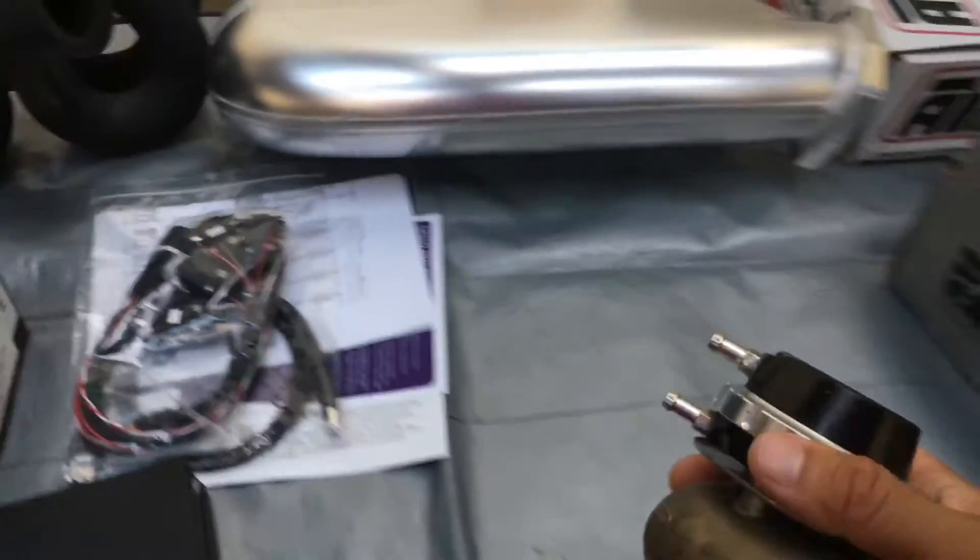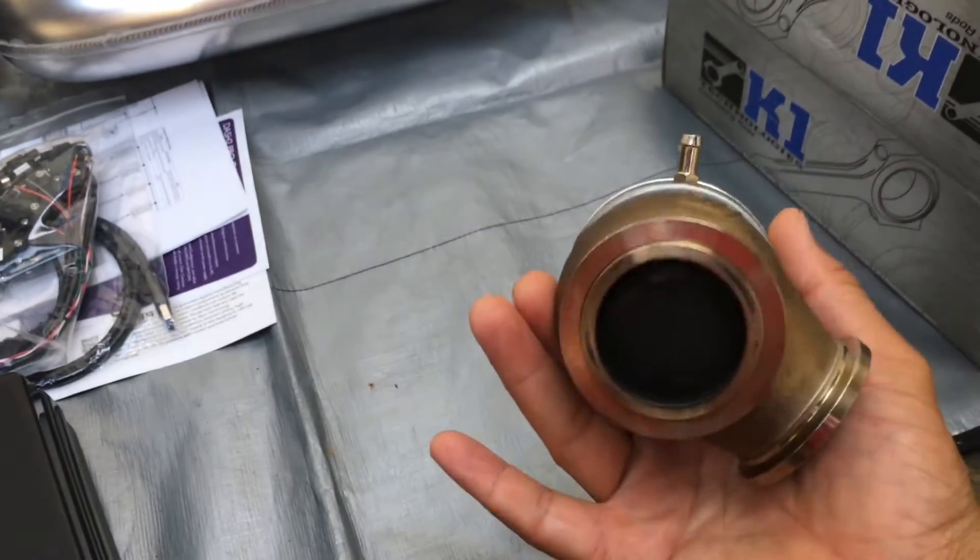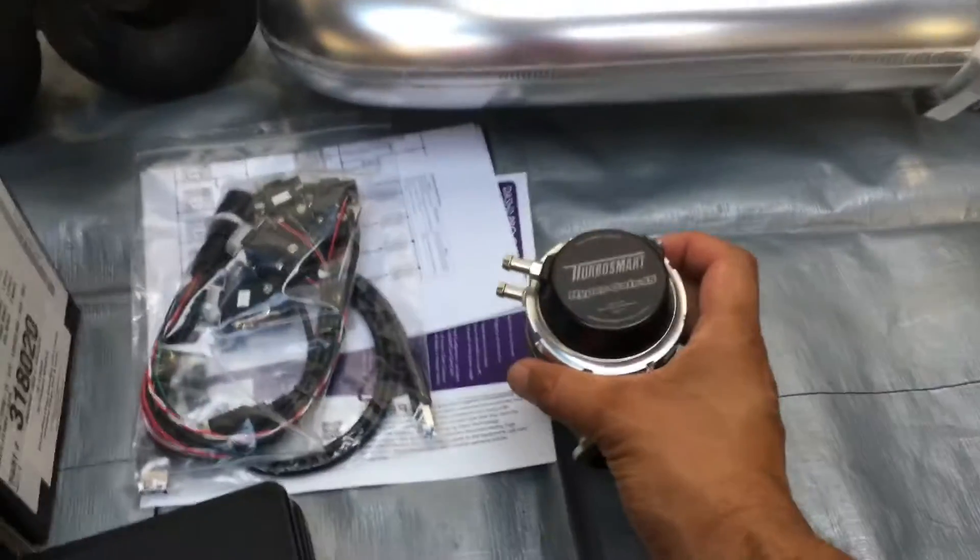One eternity later. Welcome back to another episode of Garage 82 and the SR20VE and VET builds for the 180SX. I purchased some parts off Facebook Marketplace and a couple of brand new bits from a local supplier here in New Zealand — just going to show you a bit of an unboxing. First thing I'll show you is the TurboSmart Wastegate — this is a Hypergate 45, secondhand. Got a pretty good deal with that.